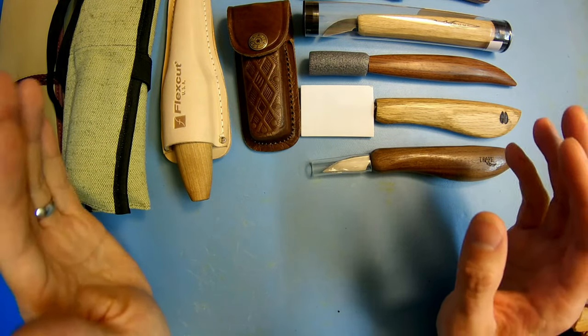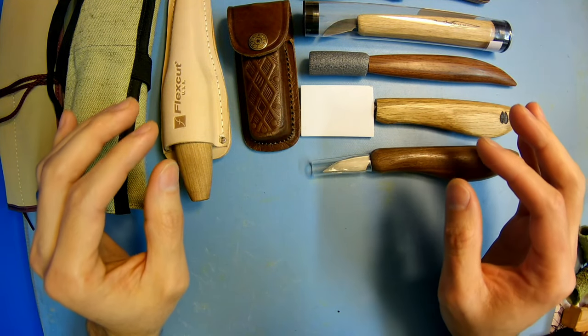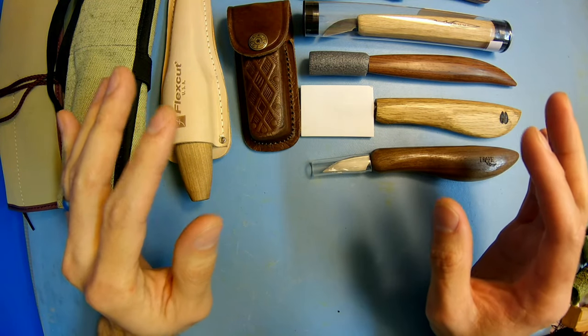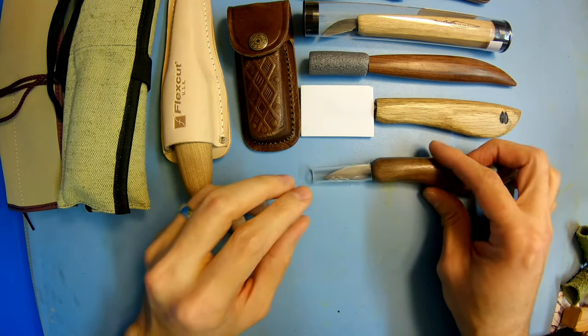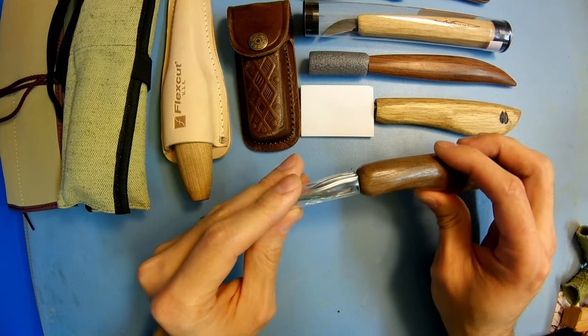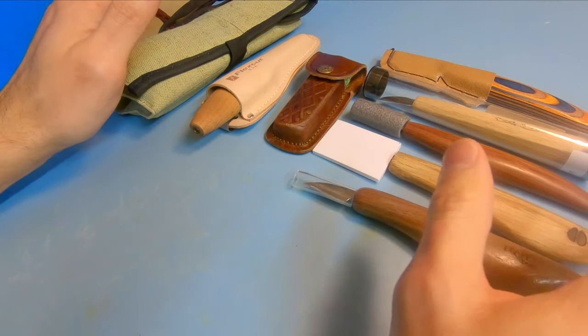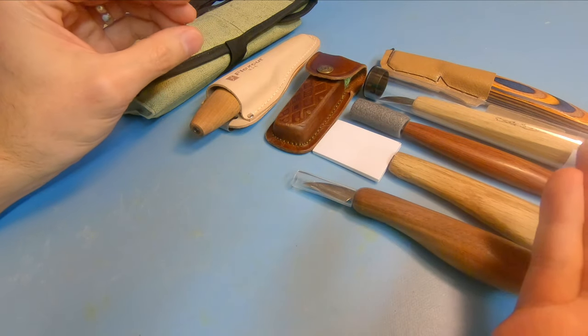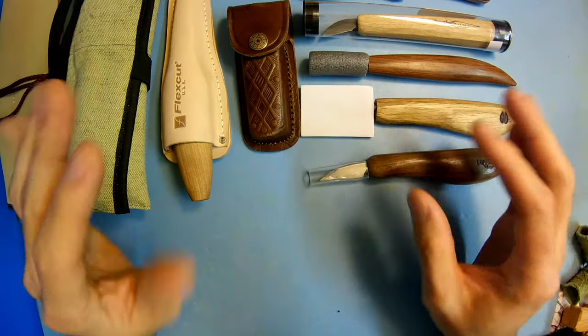Hey everybody, this is Brian from Carving is Fun. In this video I want to go over a couple quick and easy ways to help protect your really nice quality whittling and wood carving knives from damage, especially when you're storing them. All these are pretty easy to do, readily available, and some of them you might even be able to do at home without buying anything at all.